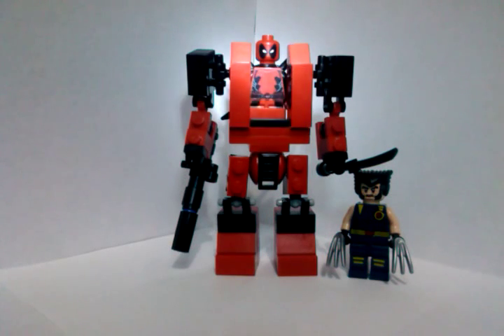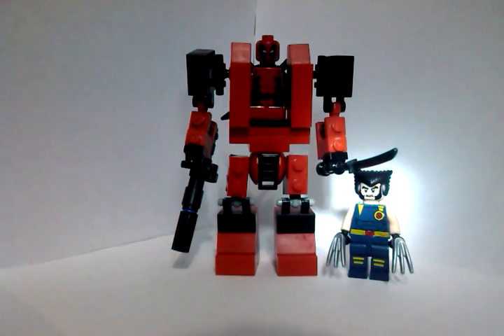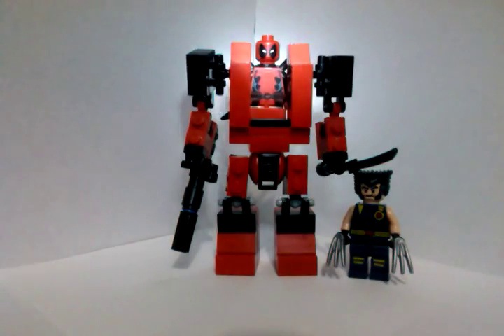Hello YouTube, this is my Lego Deadpool mini mech, and here's Deadpool. Here's Wolverine beside him — he's cool.